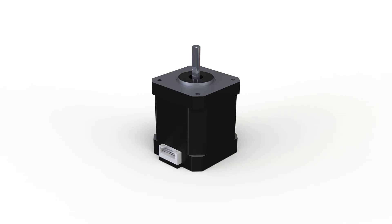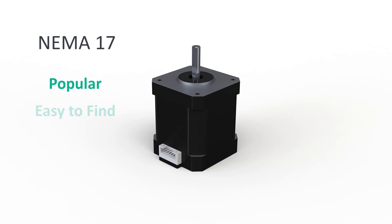As a first choice for M2R2 I have selected the NEMA 17 steppers, as they are currently popular, available and rather cheap.